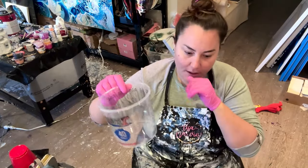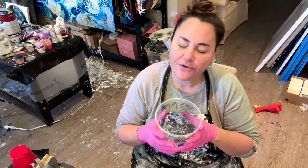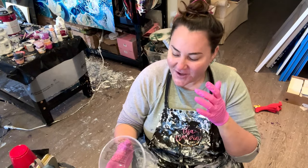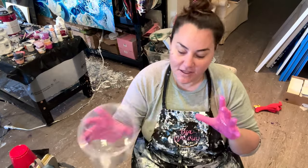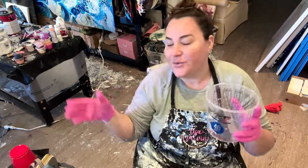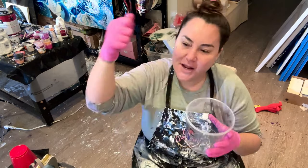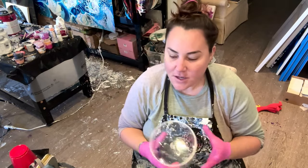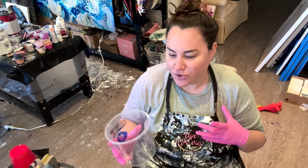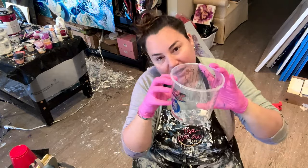Let's talk about how to mix resin. You want to read your directions. Most resins — tabletop resins, art resins — are a one-to-one ratio. It's a hardener and resin; the resin is kind of gloopy, and when you mix it with the hardener it gets hard. I put the hardener in first because it's thinner, then I pour the resin in, which is gloopier, and I find it easier to mix that way. Some directions say mix for three minutes — read your directions. I mix until I don't see any more streaks and it looks clear, even though I see the bubbles.